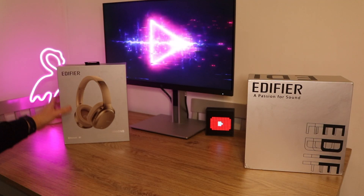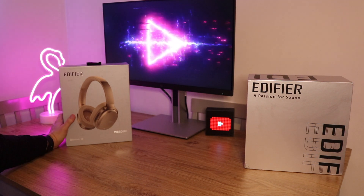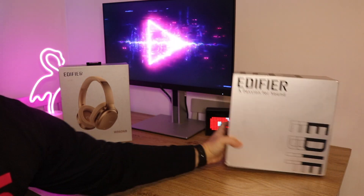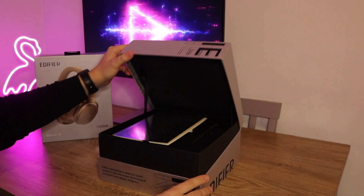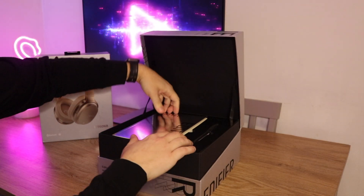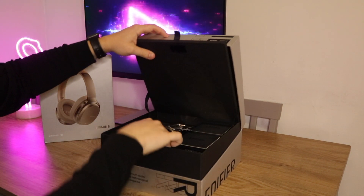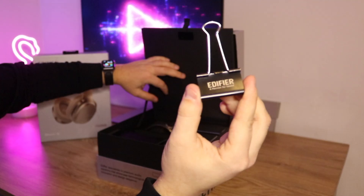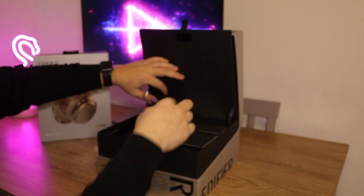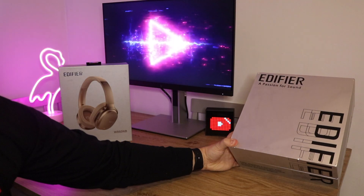I just want to say a big shout out to Edifier for sending these headphones out for review. They haven't asked me to say anything at all. They've very kindly sent me a little gift in this lovely pull-up box here — we've got a little notepad, a pen, and underneath we've got a few little bits like a wallet, a cup, some Edifier branded paper clips and a key ring. I really do appreciate the kind gesture.